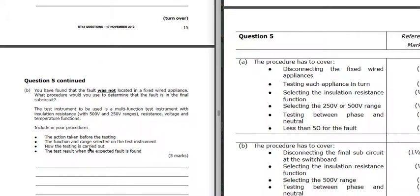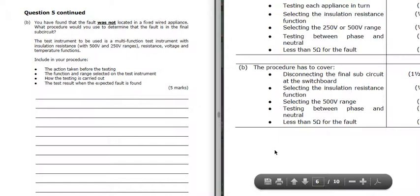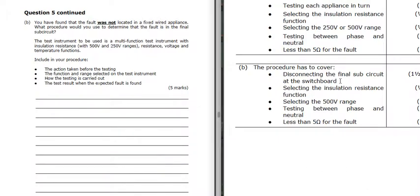If the fault was not located in the fixed wire appliance, we've tested those and their insulation resistance has passed, so now we're going to test the final sub-circuit. We disconnect the final sub-circuit at the switchboard and again use the insulation resistance function tester at 500 volts DC, testing between phase and neutral. If there's a fault we're going to get a low resistance, indicating a short somewhere between phase and neutral.